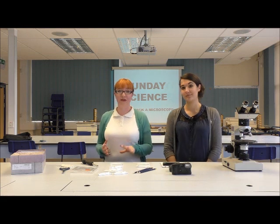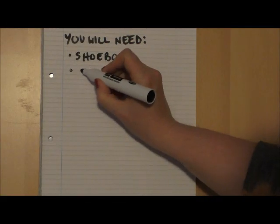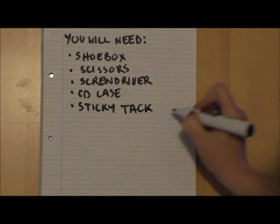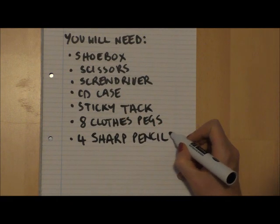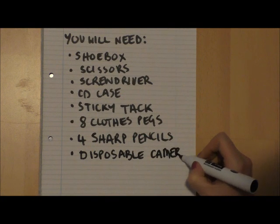So what you're going to need for this particular hack is: a shoebox, a pair of scissors, a screwdriver with a really pointy tip, an empty CD case, some sticky tack, about eight clothes pegs, four pencils with a really pointy tip on them, an old disposable camera that you don't want anymore, and a smartphone.